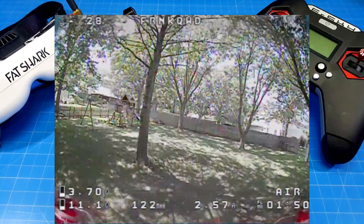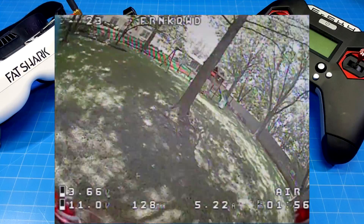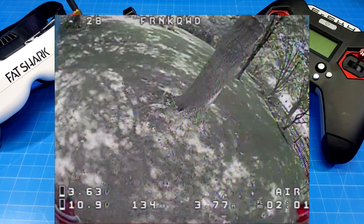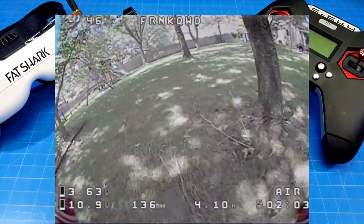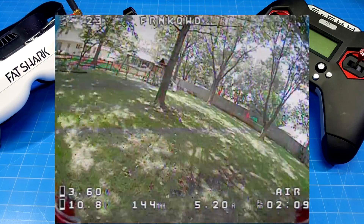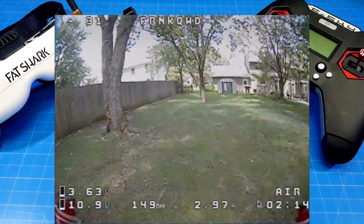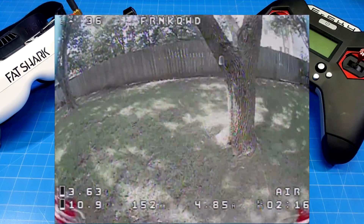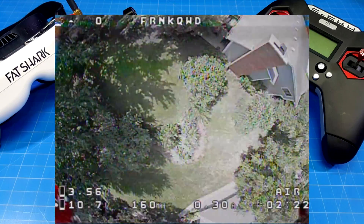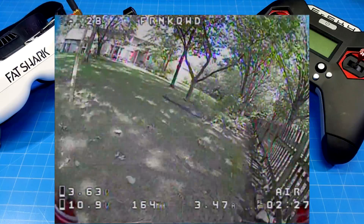Typically when we go bi-blade we get more flight time — there's less resistance coming through the air, so the motor can spin up the prop a little easier. In this case we're using a longer prop, a three-inch, but it has less pitch, so those things help increase efficiency. I don't have a problem flying bi-blades, but I can understand hesitancy. It does feel different in the corner — you have to manage your throttle differently when cornering.